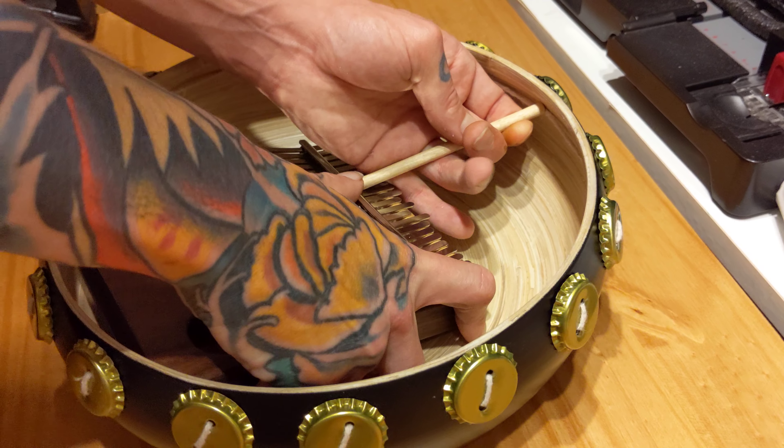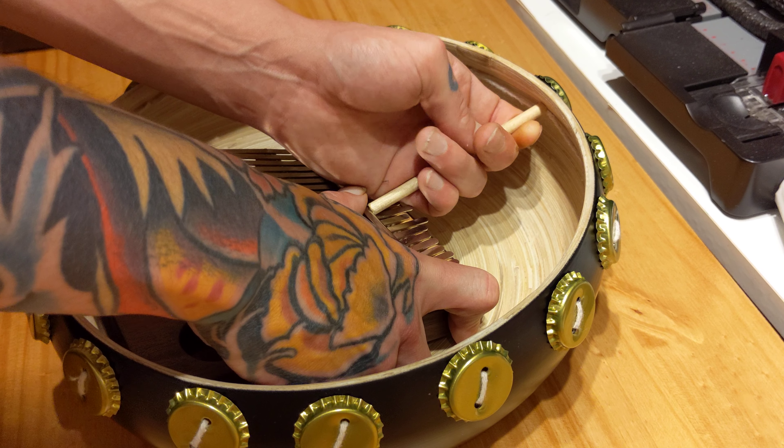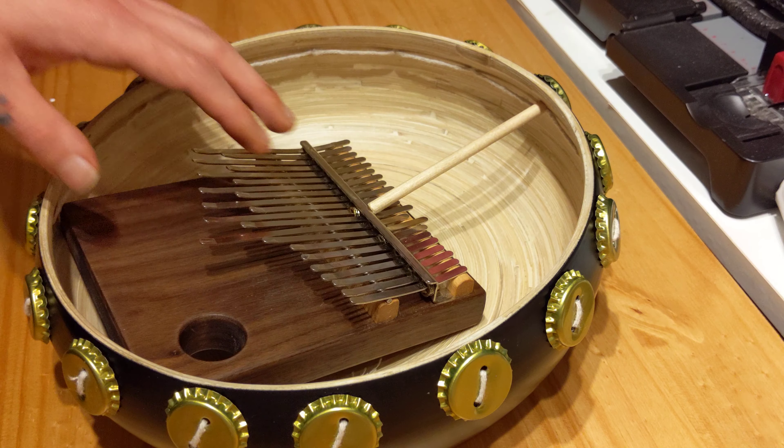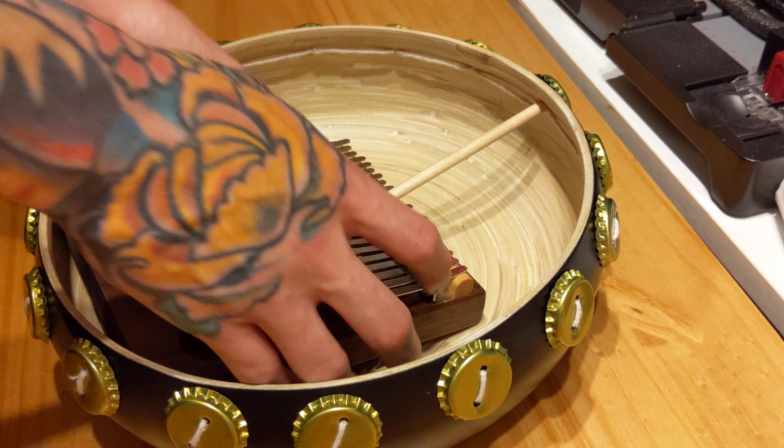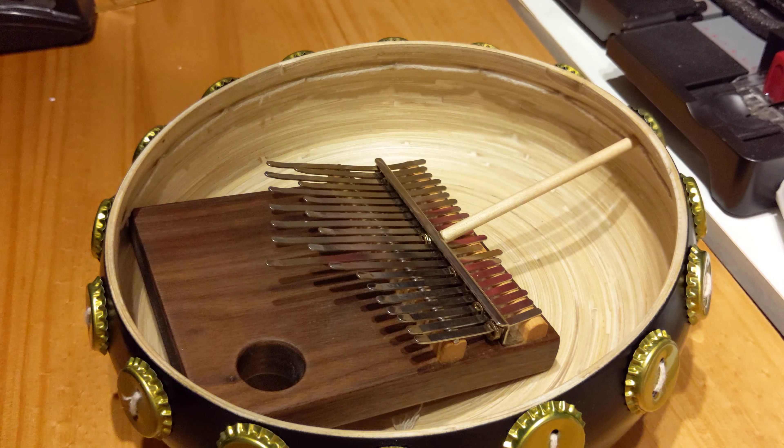There we go. And what you're going to do now is slide this bottom bit along. What that should do is wedge your Mini Imbira into the Deze. Give it a quick check — nice and secure. And that is you good to go.